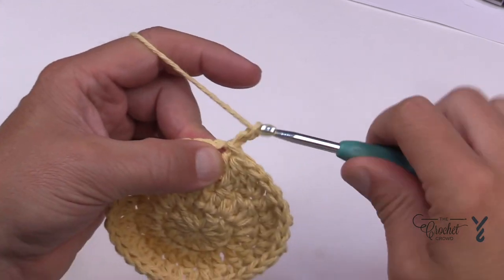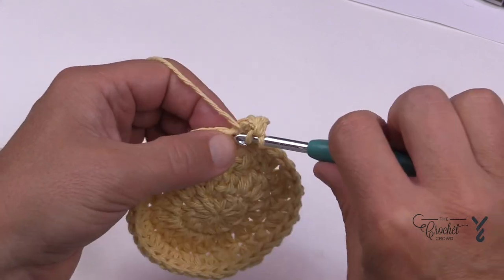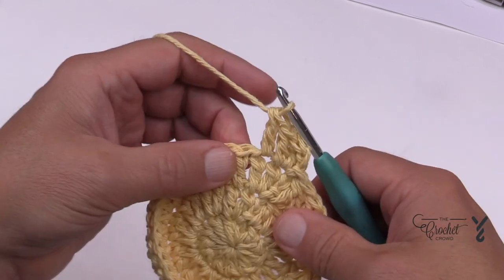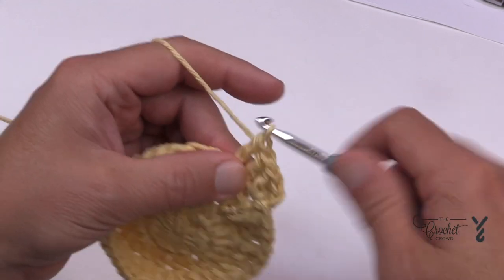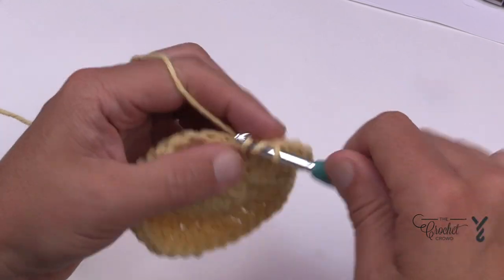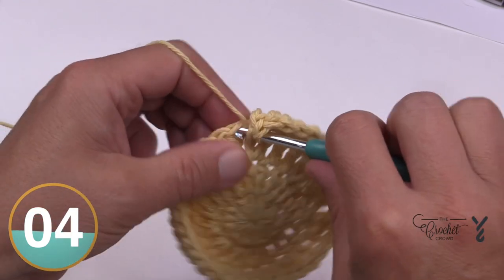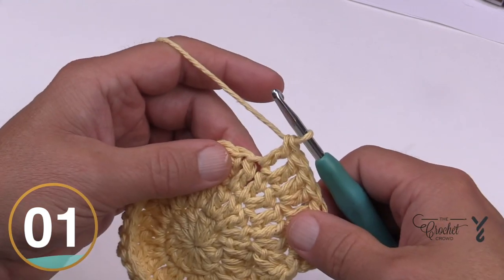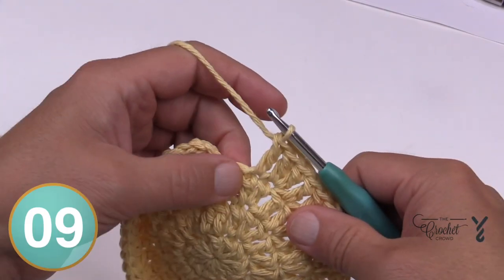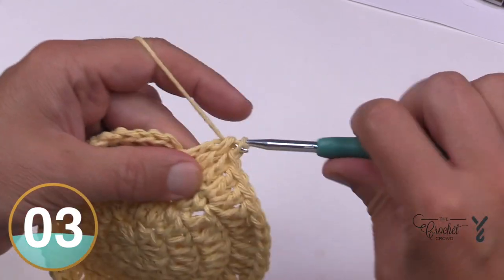Let's begin round number four. Chain two — won't count as anything. In the same first stitch, apply two double crochets. The next two are all by themselves: one double crochet by itself, two by itself. So the sequence to go around is: two double crochets into the same stitch, then the next two are one double crochet each by itself. Repeat that around for round number four. At the end, I'll do my secret little thing with the last stitch to hide that space, then join.